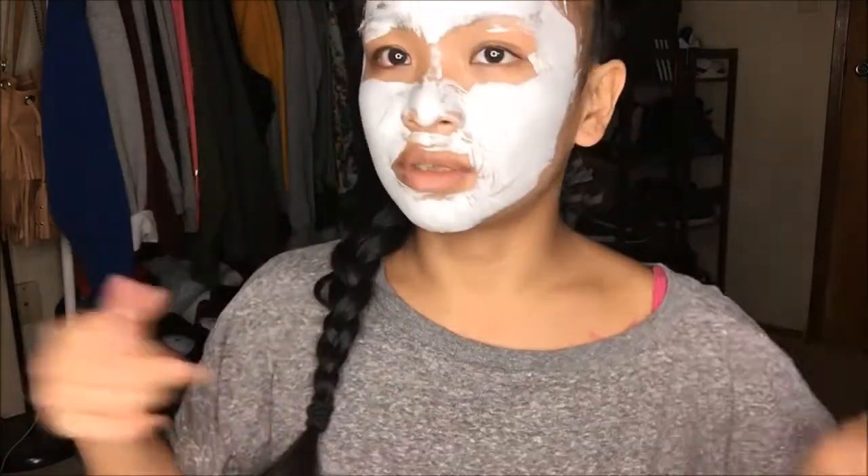Okay guys, I'm back. It's been about 25 minutes. As you can tell, it's really dry and starting to crack. Let me go ahead and wash it off. I really do like how easy it was to wash off. It really does turn into the powder that you start off with if you rub it while it's dry, but if you put water on it, it automatically breaks down and washes off so easily. I've had my fair share of masks that take forever to wash off, but this was not an issue.